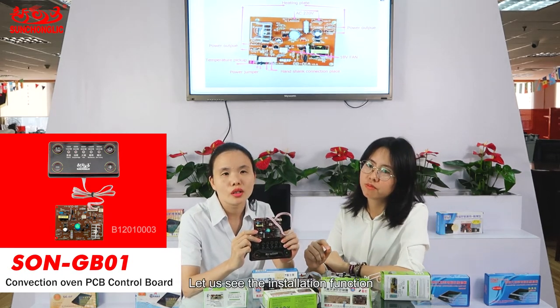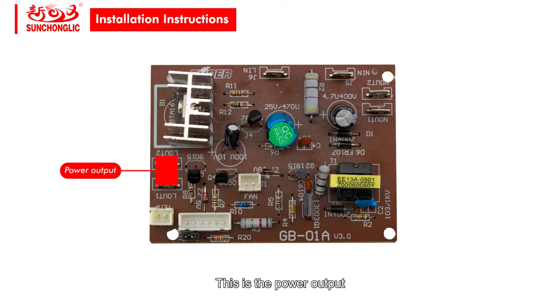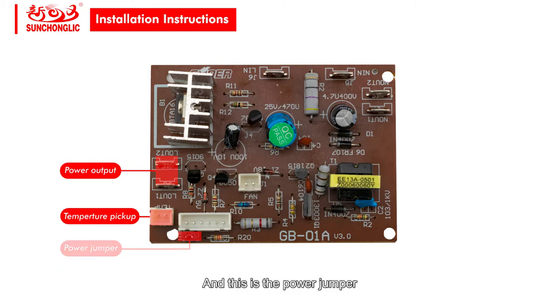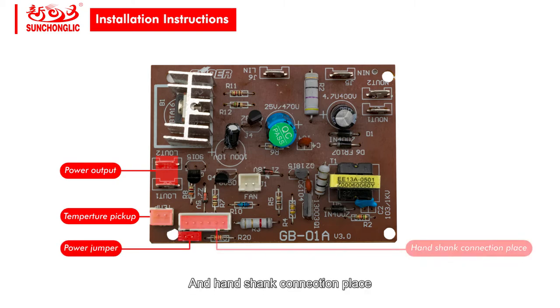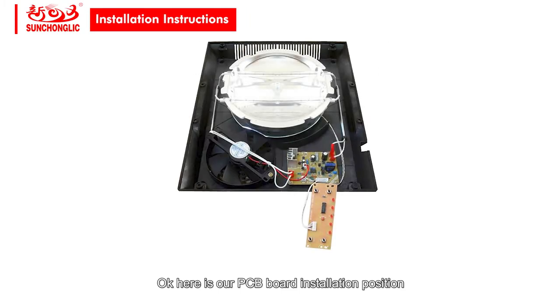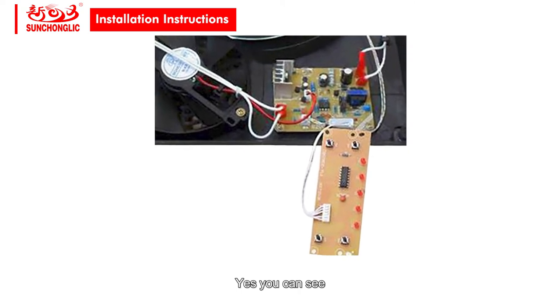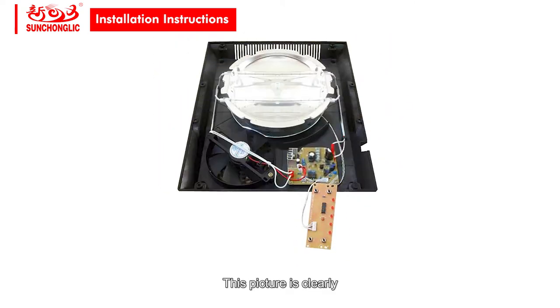Let us see the instruction function. This is the power output. And this is the power jumper. And this is the handshake connection place. And the 18-volt fan. And power output. That covers all the function connections. Here is our PCB board installation position. Our PCB board is connected with other elements, including the elements beside the cooling fan. You can see this picture clearly.